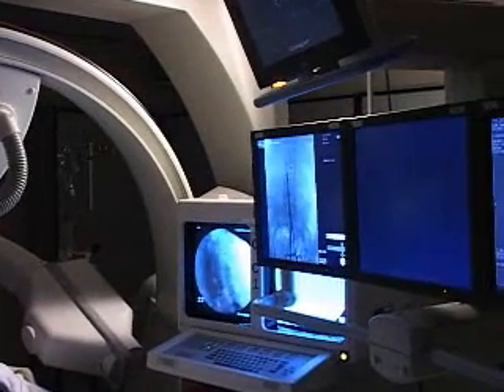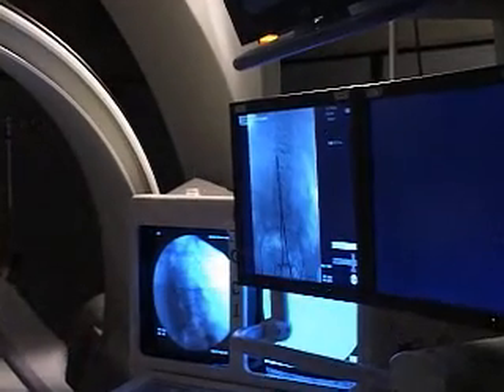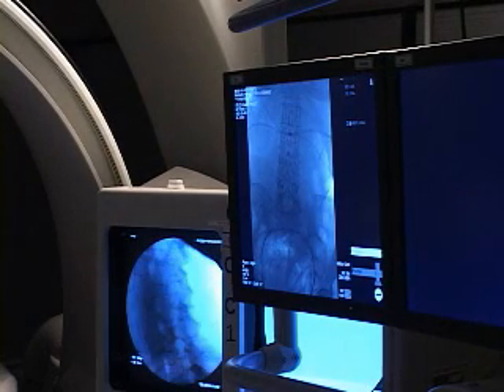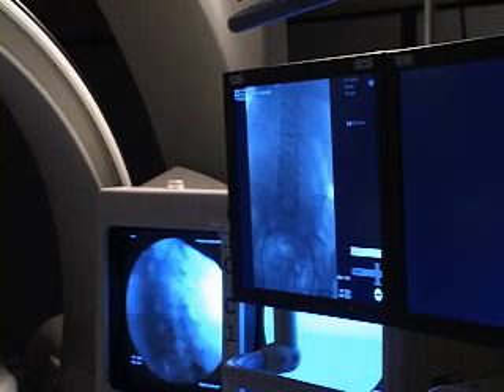Setup is probably one of the most important things in what we do. It just makes your job a lot easier as you do these procedures. I like to get the pedicles aligned as well as the superior endplates.